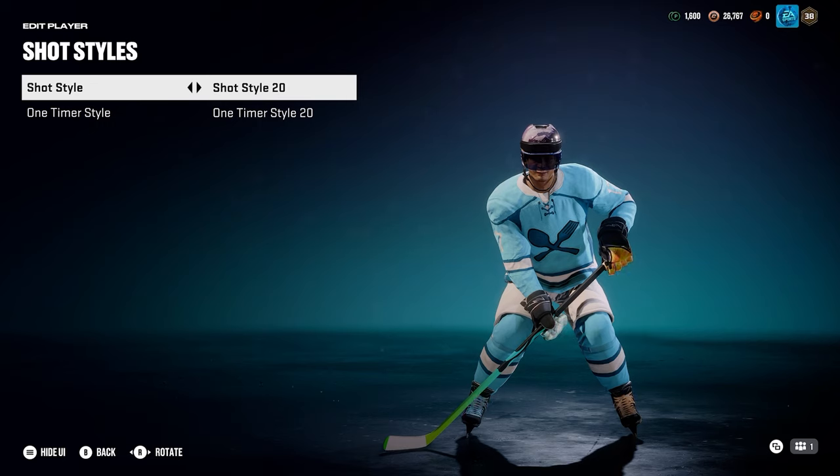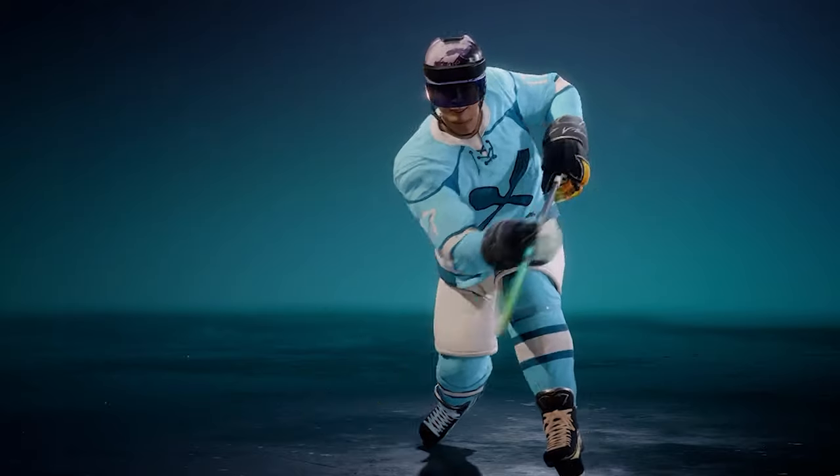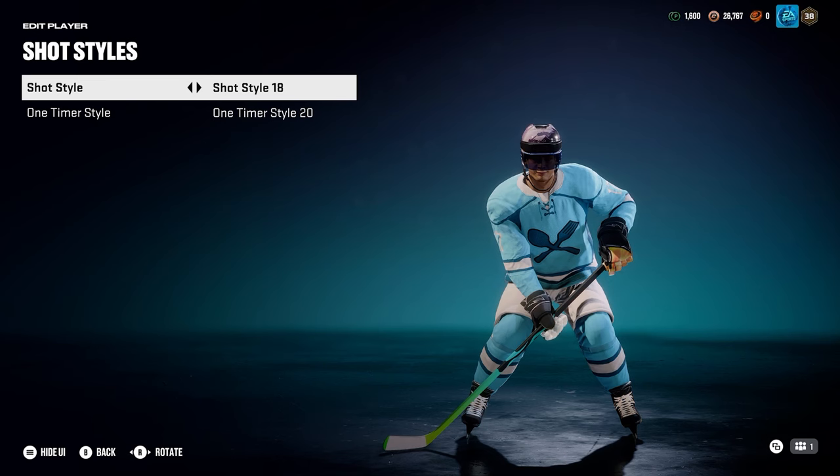Two things I want to say about these styles: number one, this will not change how powerful your shot is, but it will change the animation, which can change the angle of release sometimes. So pick a style you like. Maybe pick a player you like out of this list — I'm 99% sure these are still all the same animations from the same players. Also, if you're just scrolling through here, just know these aren't all for slapshots. They only show the slapshots in the little preview on the right, but it changes your wrist shot, your snapshot, your tap-ins — it changes every single animation.